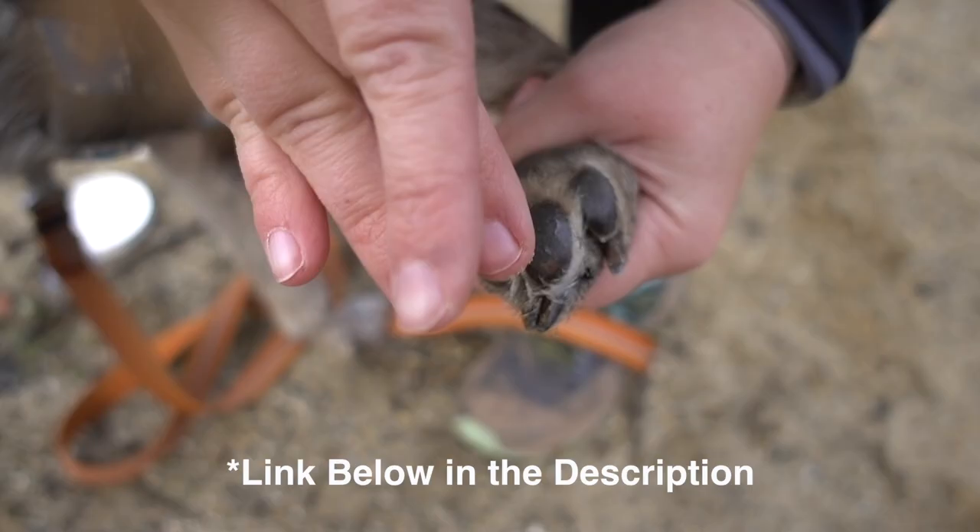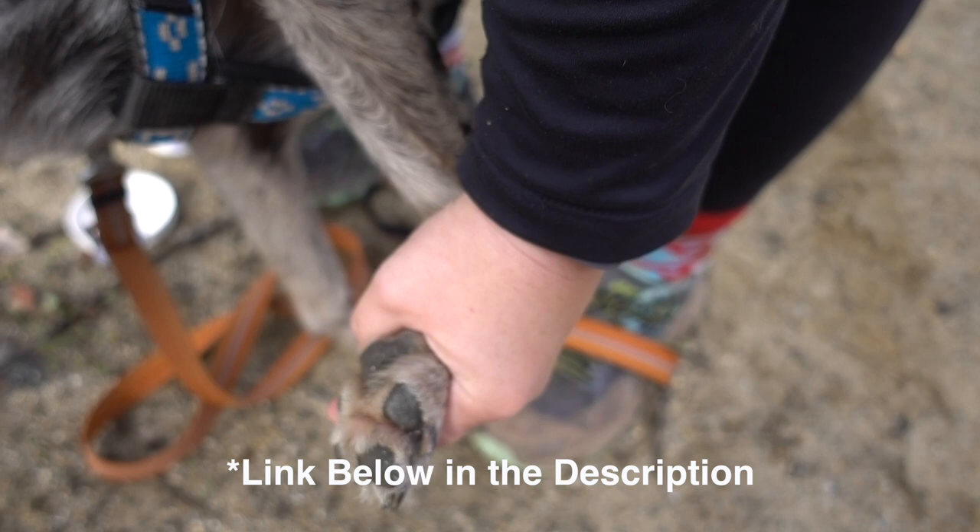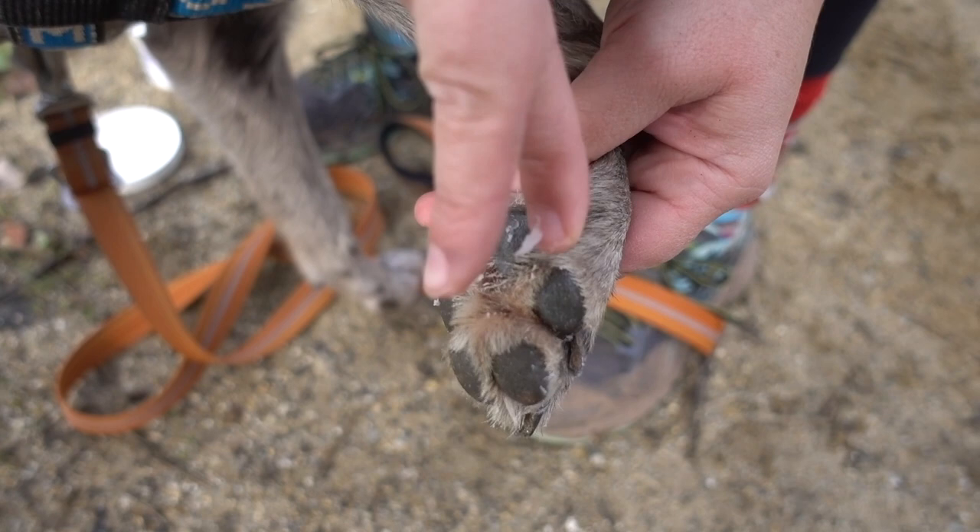Before I go out bike joring I put musher's wax on my dog's pads. I want to preserve her pads, toughen them up but keep them safe as well. The musher's wax tends to help them stay intact and not rip open — so it's very helpful for that. I'll put a link to that down below as well. So I put the musher's wax on and then I hook her up and we're ready to go joring.